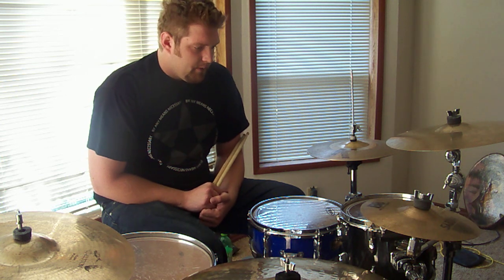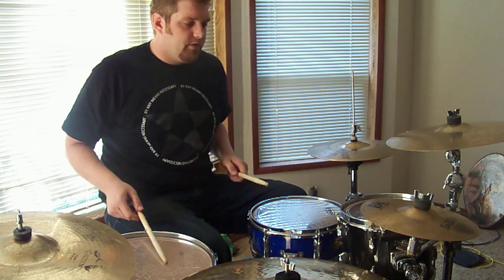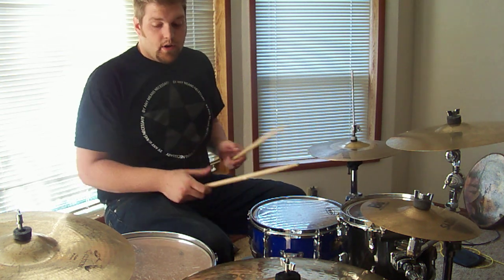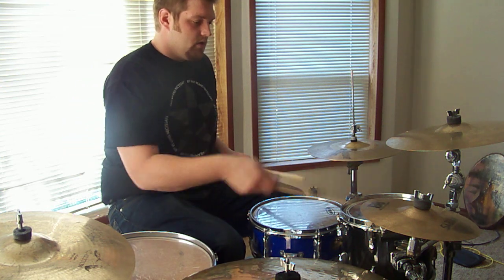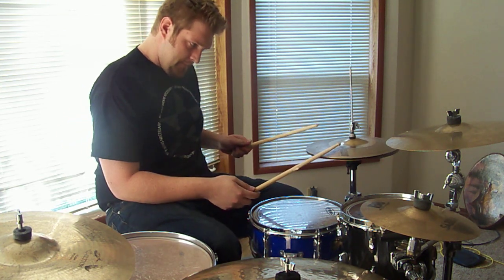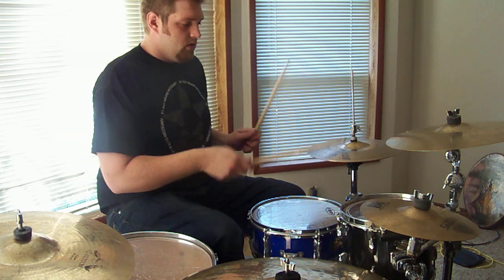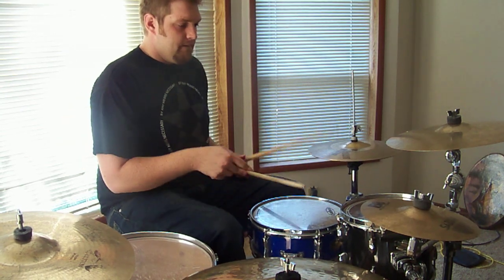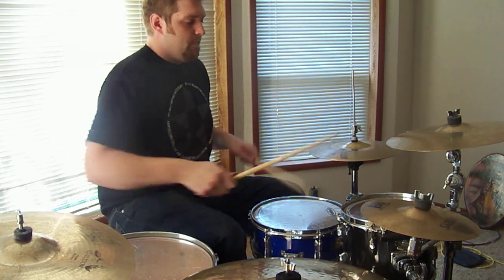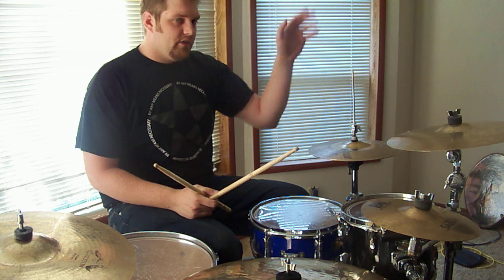The next one, much like Ron, I went with a fill as well. This one starts out with the right hand on the floor tom, comes back to the snare, then moves up on kind of an offbeat thing, and then finishes up on the hi-hat. Usually I hit that one and back it up with a kick. Working these out, so be patient with me.